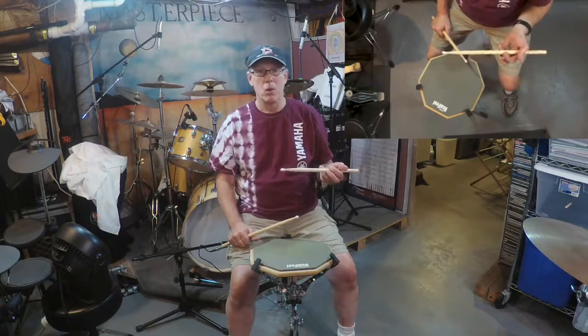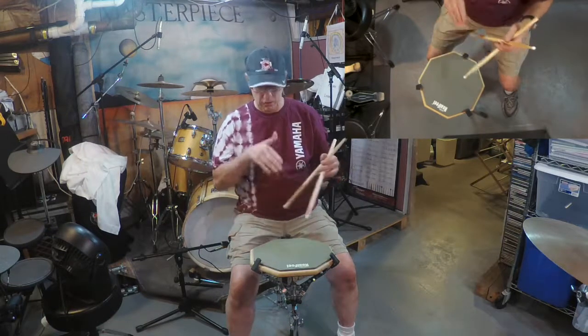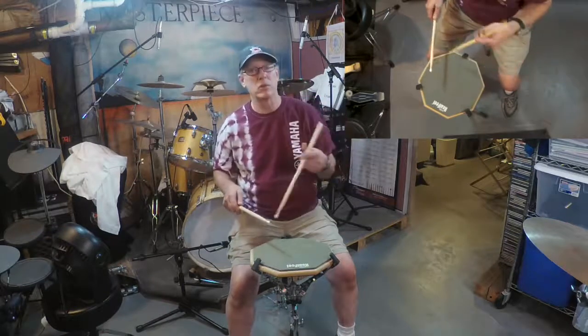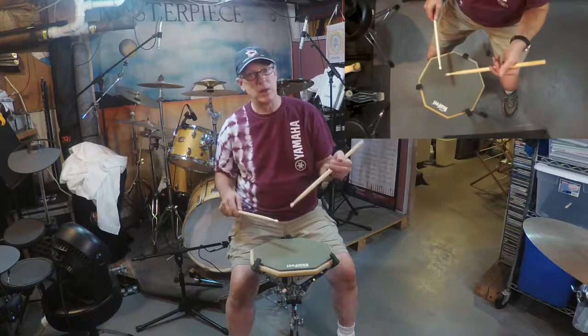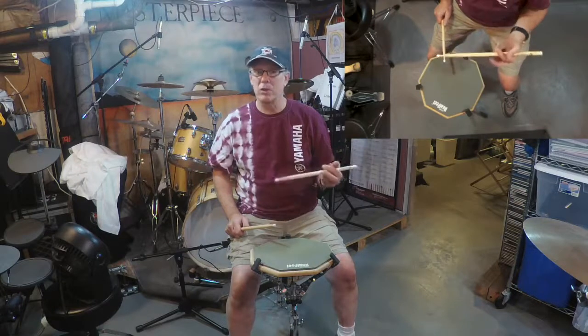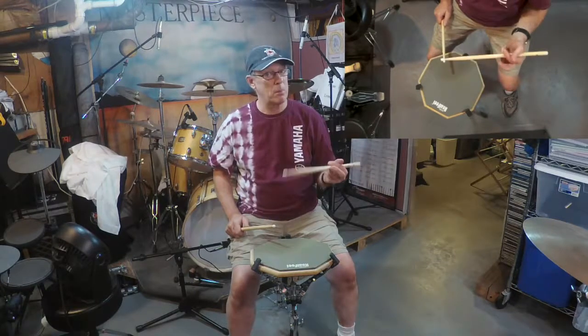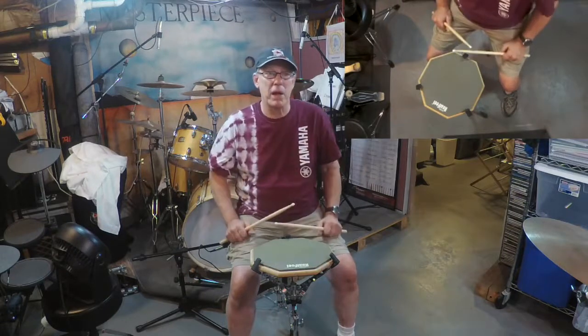Traditional grip only really came into being way back when people used to march into battle and the drum was hanging down and angled — you couldn't really play normally, so it was necessary to find a way to play, and that's why they came up with it. There are some sensibilities about it that I like for jazz, but generally we're going to be speaking about match grip.